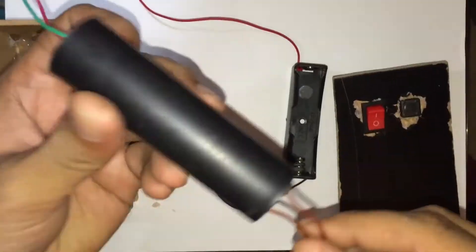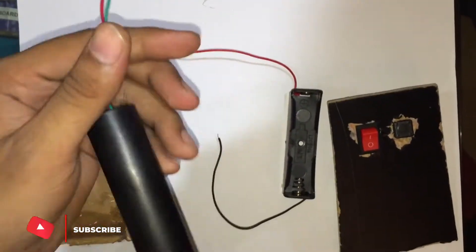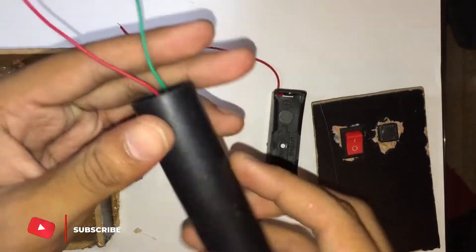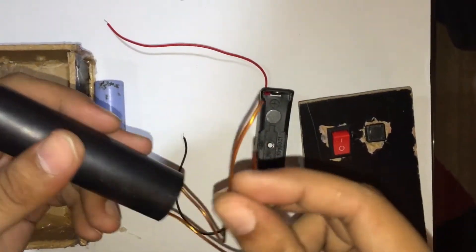Hello guys, welcome back to another video from the E-Novators. In today's video we are going to make a taser gun with the help of a wooden box. Before starting, if you haven't subscribed to our channel yet, please do it to watch our latest uploads as soon as possible.